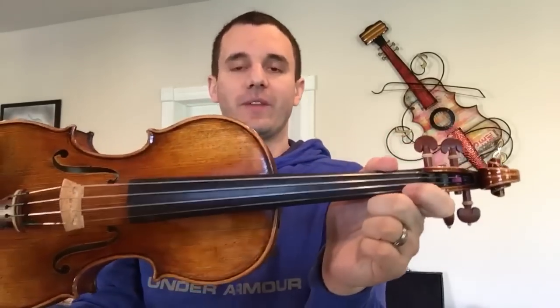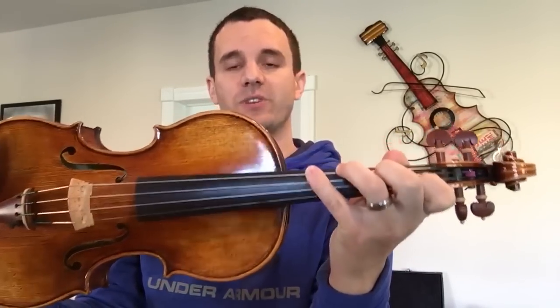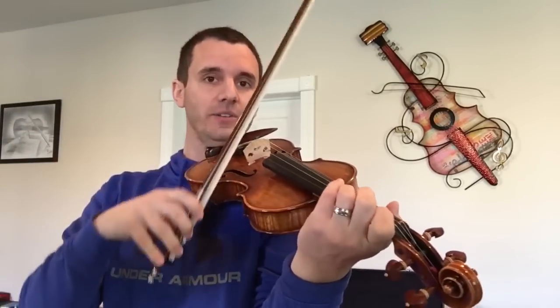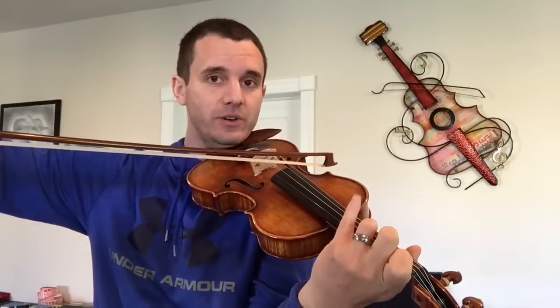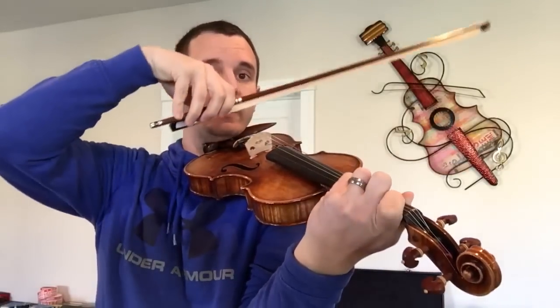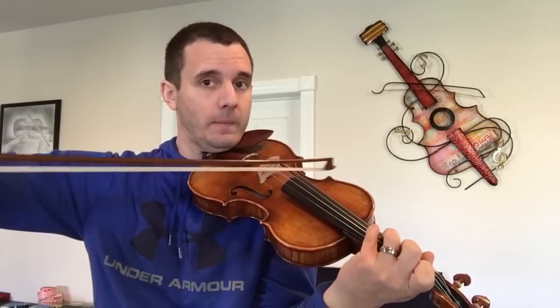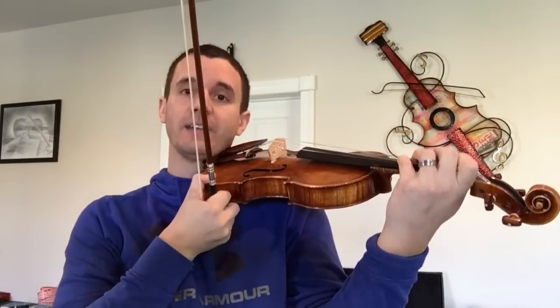What I want you guys to do is place a low first finger on the E string — F natural — and also leave down your fourth finger on the G string, which is a D. If you can play these two notes at the same time, it implies you have good hand height. So there's my F natural, here's my D on the G string, and my F natural still down — fourth finger.